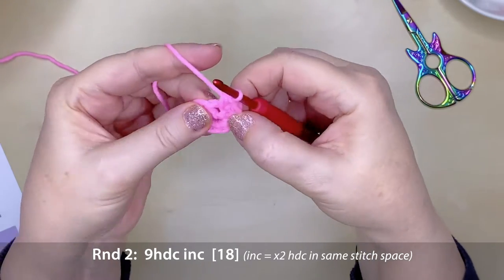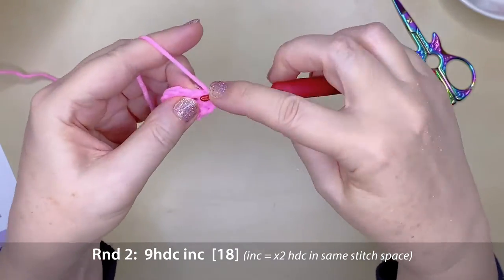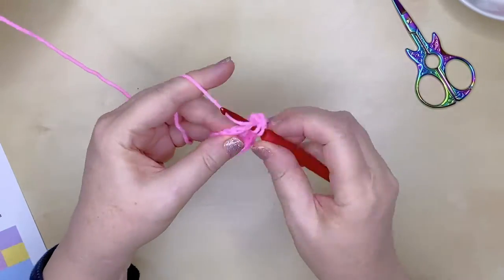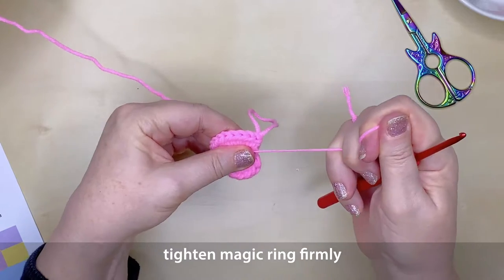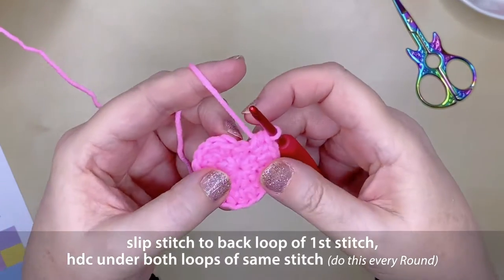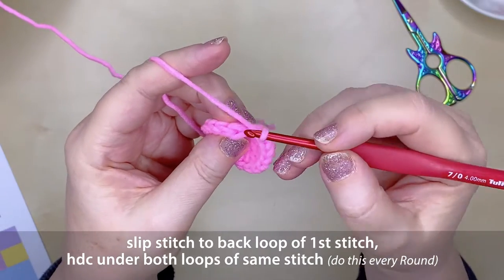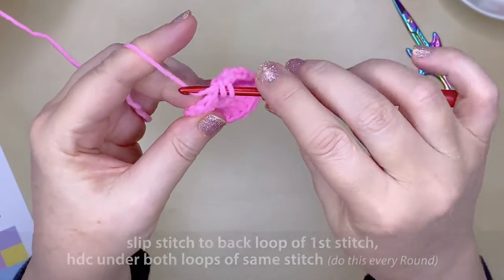Work another eight half double crochet increases around — that's two half double crochets into each stitch space — and at the end of round two you will have 18 stitches. Tighten up that magic ring nice and firmly, then slip stitch to the back loop of the very first stitch in round two as before. Your first half double crochet in round three will go under the front and back loop on the same stitch.